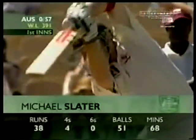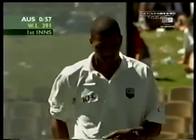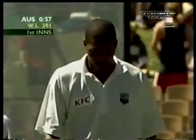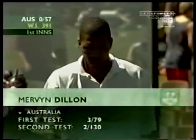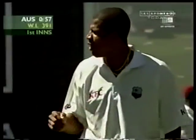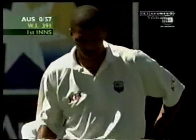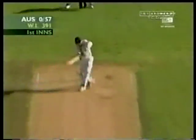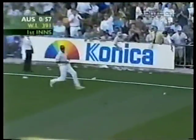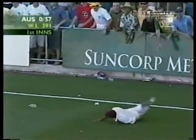Mervyn Dillon's been good this series. Came back from a potentially bad injury in Brisbane — turned his ankle in the field. Three for 79 he took in that first Test. Bounced back well after being off the field for some time with that sore ankle, and was unavailable for the Hobart match. It was Michael Slater playing the hook shot, Mervyn Dillon running around the boundary — he slips on a water bottle, probably full of water too, by the way it rolled his foot.